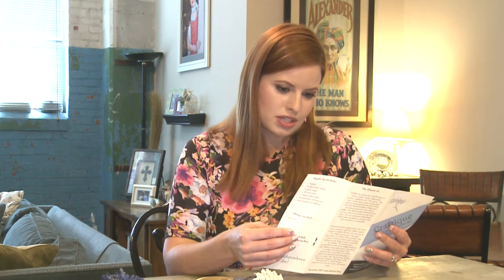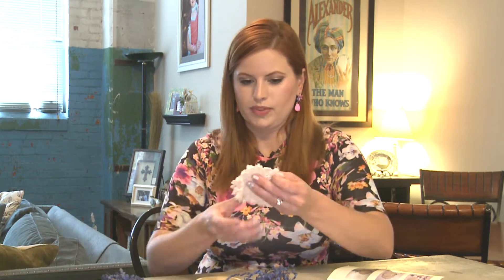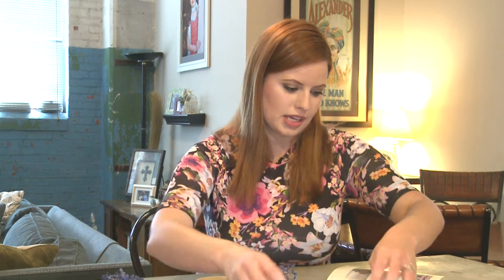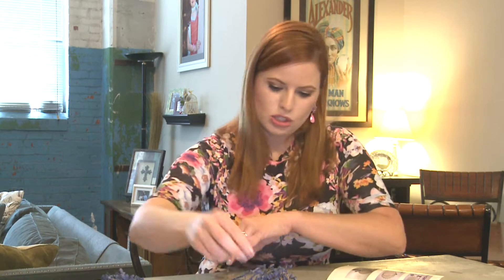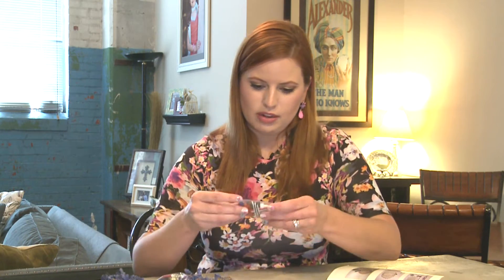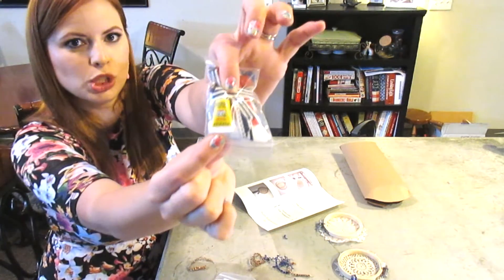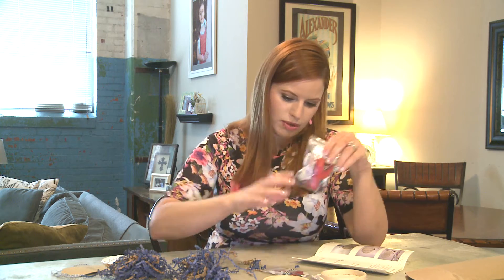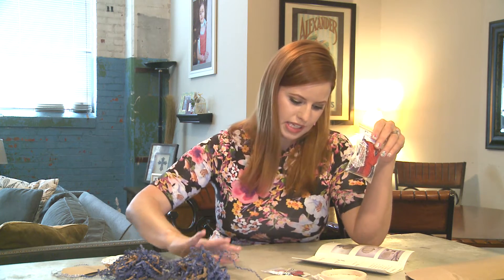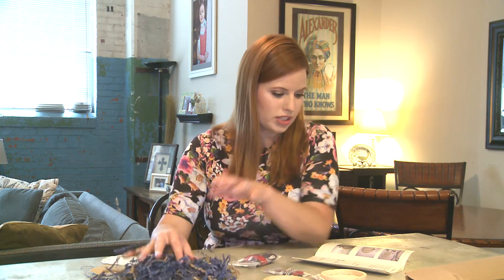This has everything I need: it has two doilies, two embroidery rings, two wooden stars in this little package, a superglue tube — and that is the tiniest superglue tube, it is adorable — and an assortment of buttons and ribbons. It says that I will need scissors, so this is way too cute.